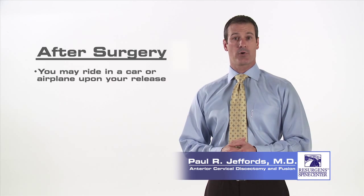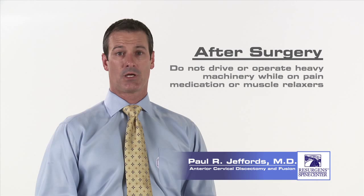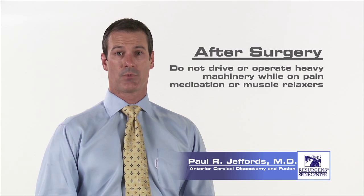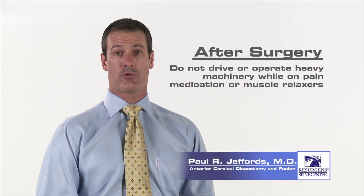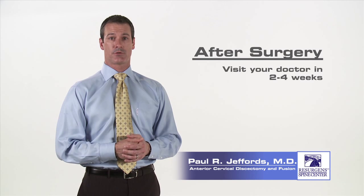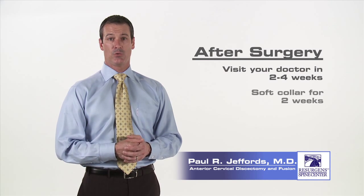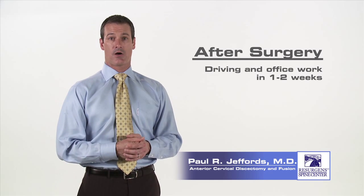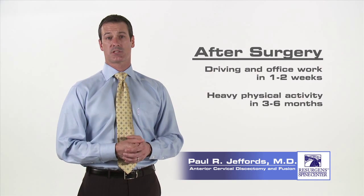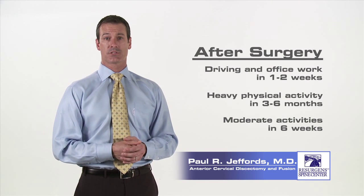You may ride in a car or airplane upon your release from the hospital. You will be given pain medication and a muscle relaxant to help control post-operative pain and spasms. Please ensure that you do not drive or operate any heavy machinery while on this medication. Approximately two weeks after your surgery, you'll have a post-operative visit with your surgeon and your wound will be checked. You will need to wear a soft collar for at least two weeks after your surgery. You may return to sedentary office or desk work one to two weeks after your procedure. If your job demands heavy lifting or frequent bending or climbing, you should wait at least three months before returning to this type of activity. You can return to moderate duty in four to six weeks.